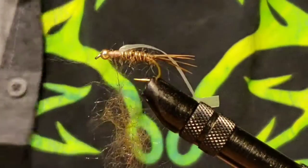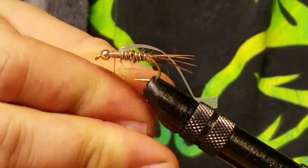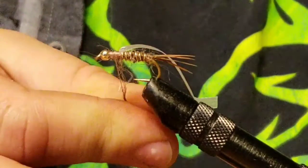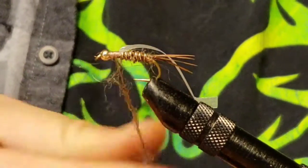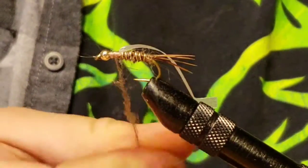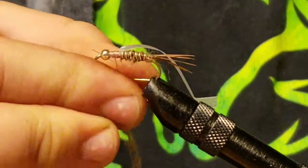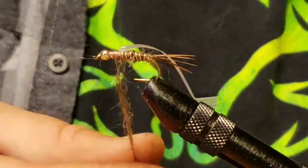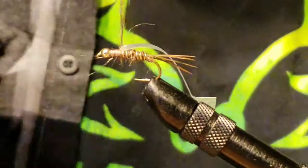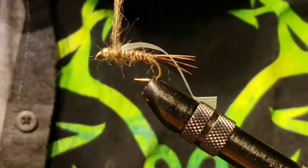Put that dubbing on your thread. When you're putting dubbing on your thread, the tighter you pinch when you're rolling it on there, the better. Before I learned that, I wasn't pinching hard enough — it didn't want to bond to the thread, and when it did bond it wasn't tight, so when I'd go to wrap it would just be a mess. Very discouraging.